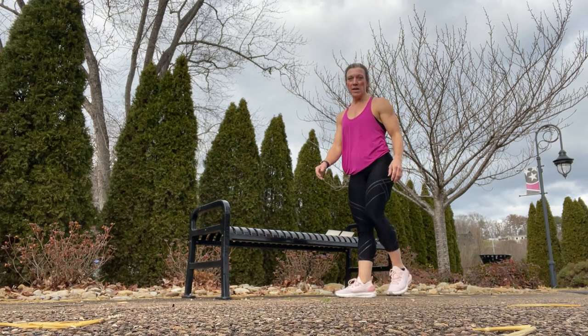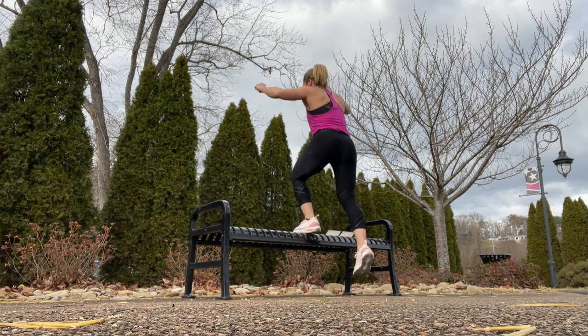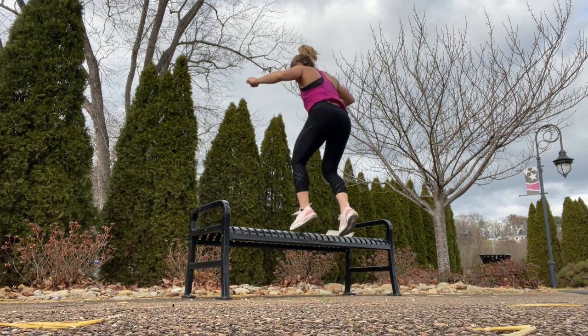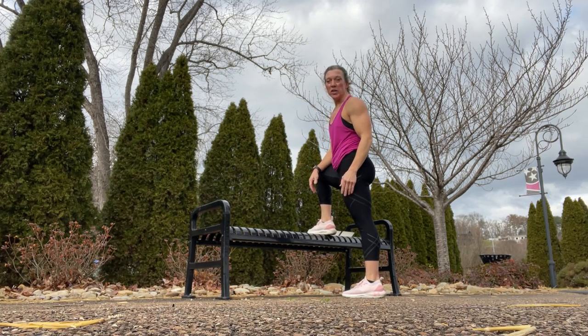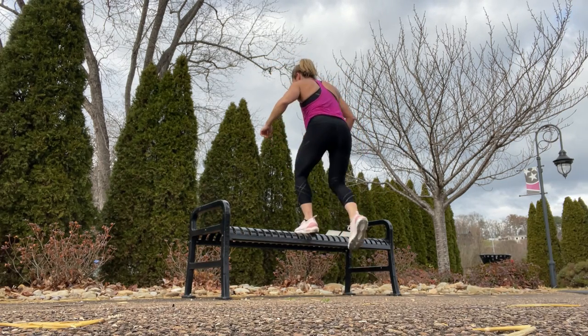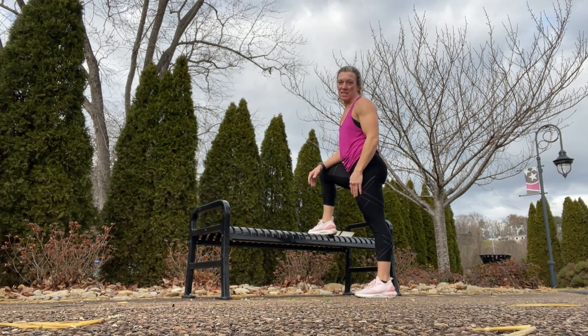Next one is power step ups. Switching legs. If you don't want to jump, just step it up, back down, and switch which leg you start with when you step up.